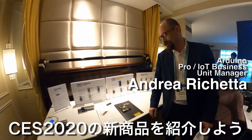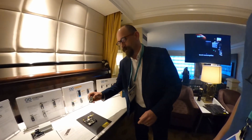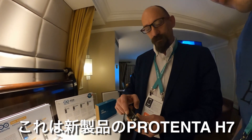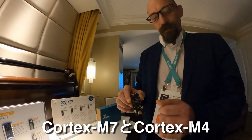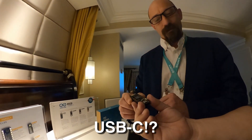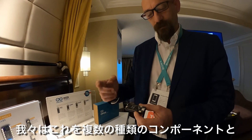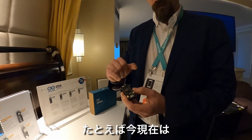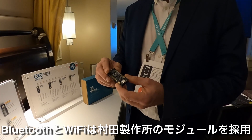We are presenting here at CES this new family of products. This new board is called Portenta H7, which runs a microcontroller with a Cortex-M7 and Cortex-M4. It has USB-C — the first board with USB-C — and can be populated with different kinds of components. Right now you can see it's fully populated, and it also has Bluetooth and Wi-Fi with a Murata module.